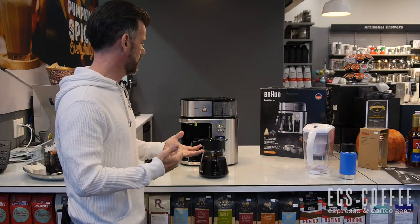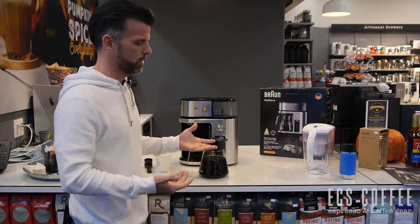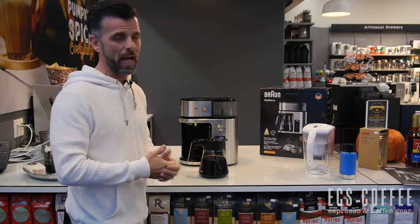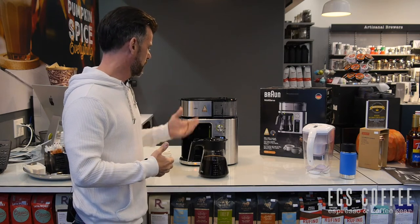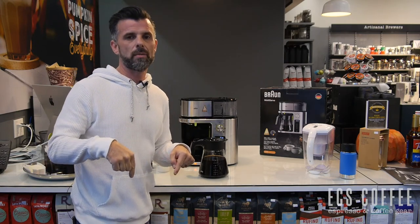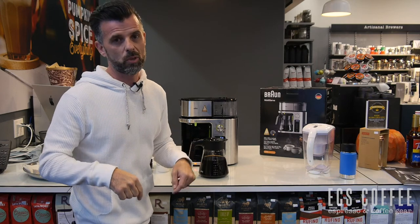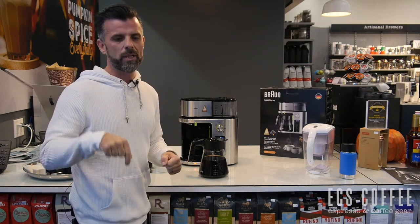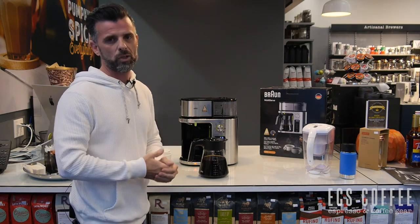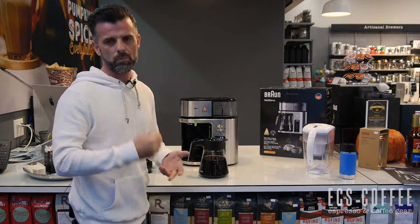Overall, we like the machine — the handled carafe, the SCA certification, which is the most important thing for us. The over ice function is there if you want it, though I'm not sure how many people use it at home. The programmability is great. Any questions, please ask below. I'm Neil — we just hit a thousand subscribers on YouTube, so stay tuned for something exciting. Please subscribe, and if you have questions about any SCA certified machine, pop in or send us a message. We carry Technivorm, Bonavita, Breville, Cuisinart, and a whole bunch of others. Have a wonderful day!